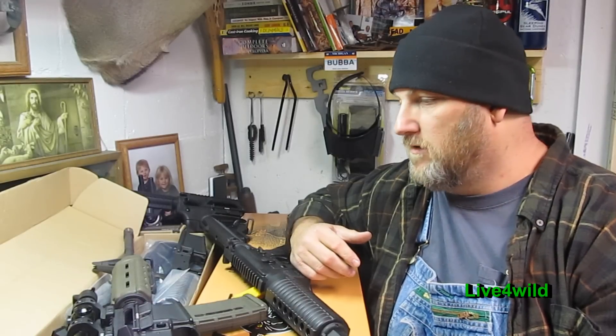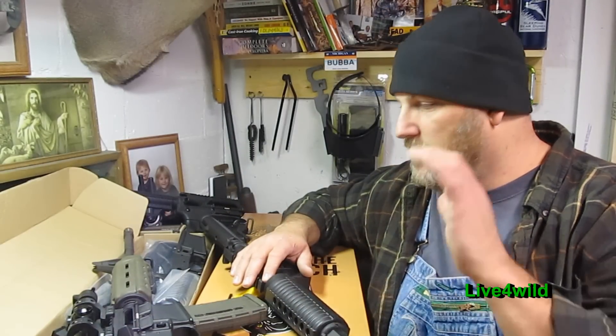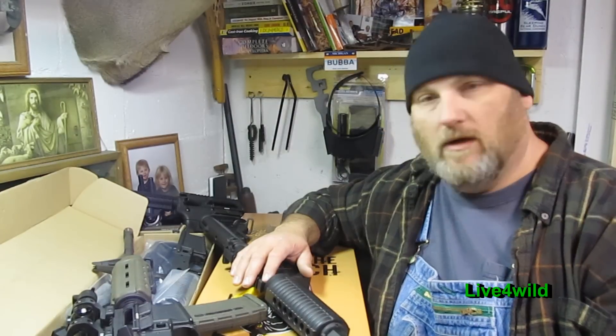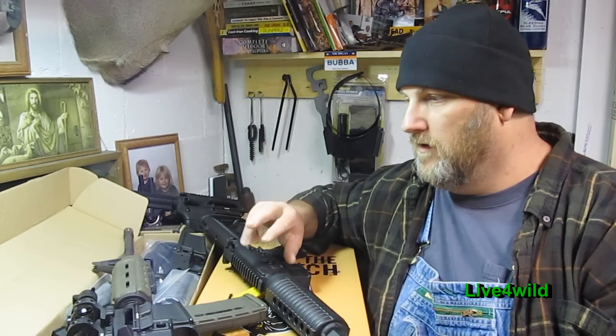Just a quick little video to get you guys thinking about ARs. Is it the first gun I would buy if it was my only gun? No — I'd buy a shotgun or a .22, but we can have that talk later. Thanks guys, I hope this helps. Check out Palmetto State Armory and Midway — all the stuff's coming in, so get it before it's hard to get again.